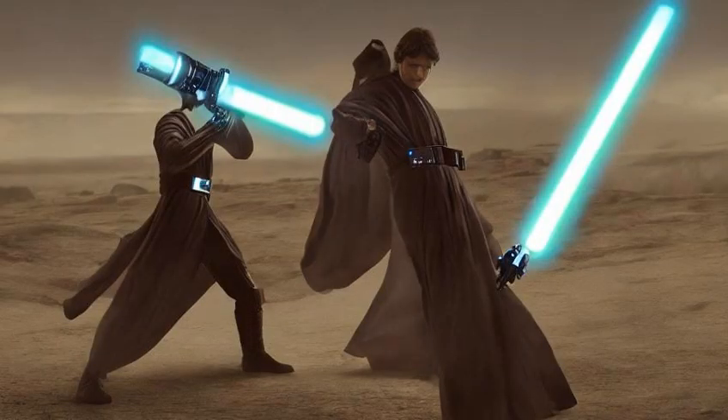Lightsabers consisted of a plasma blade, powered by a kyber crystal, that was emitted from a usually metal hilt and could be shut off at will.